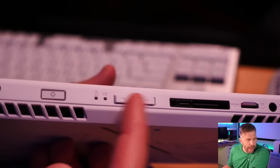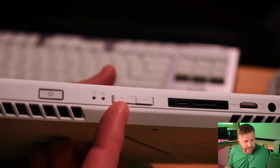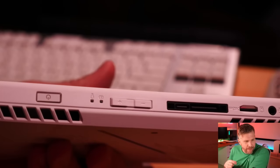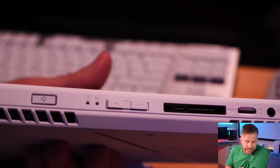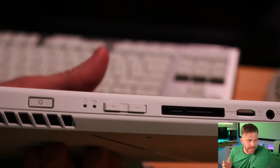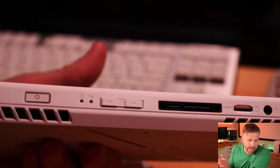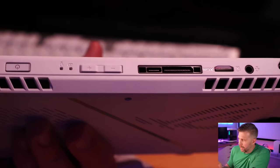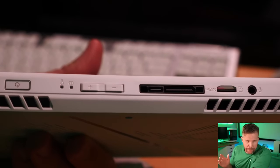We have volume up and down. My complaint about the volume is that in Windows 11, it's a one-to-100 volume scale — you'd have to press the button 50 times to go from minimum to maximum, or hold it down for a few seconds. I really wish there was a quicker way to mute the volume, or change it in only about 10 taps from zero to 100. If Windows changed it to 10 intervals, that would be a much better interface.